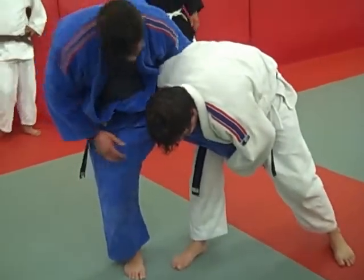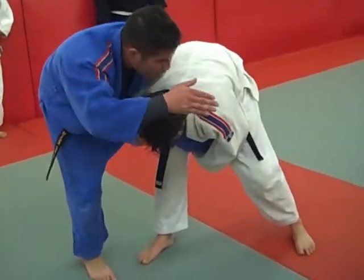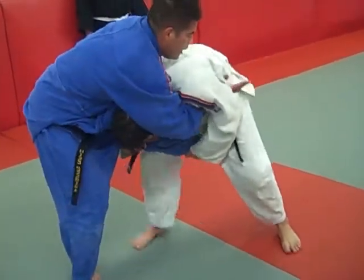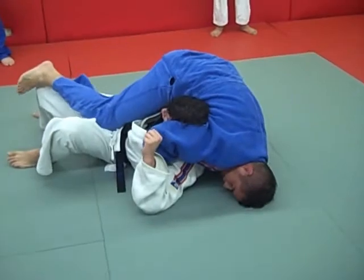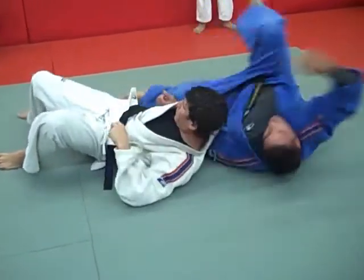So here, remember — I'm grabbing my own thigh, pressuring. Now the crucifix comes over, and then the arm here. As I go, hands up in the neck crank right here. I want to be nice on that.